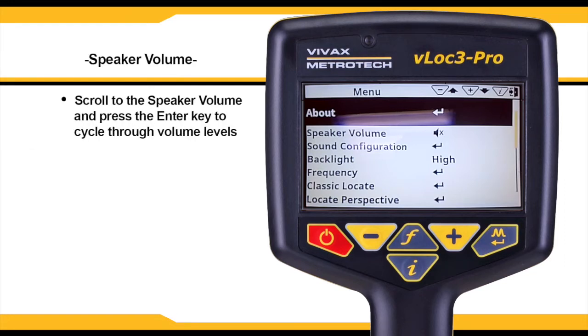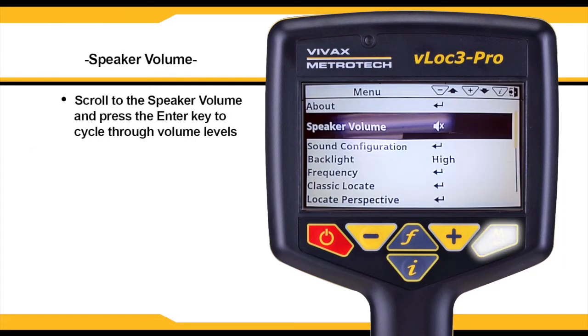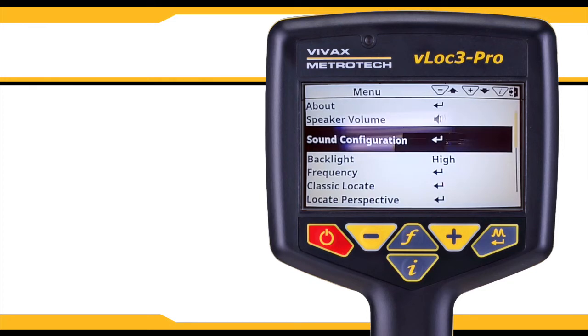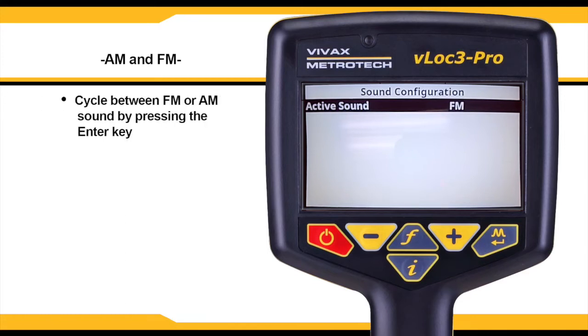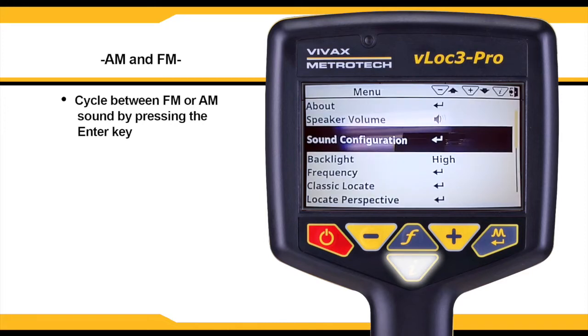Scroll to the speaker volume option and press the enter key to select a different volume setting for the unit, or you can also choose mute. Sound configuration allows you to select AM or FM sound. You can cycle between the two by pressing the enter key. Press the I key to return to the main menu.